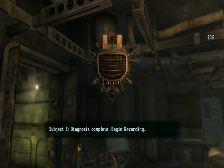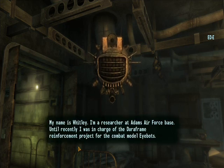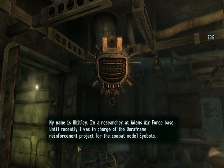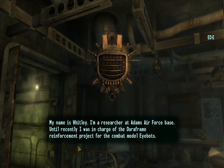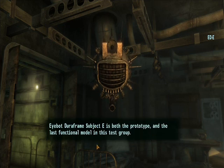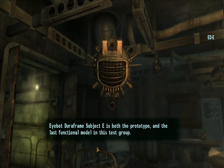Subject E. Diagnosis complete. Begin recording. My name is Whitley. I'm a researcher at Adams Air Force Base. Until recently I was in charge of the Duraframe reinforcement project for the combat model iBOTs. iBOT Duraframe Subject E is both the prototype and the last functional model in this test group.